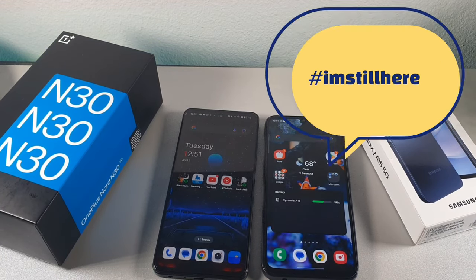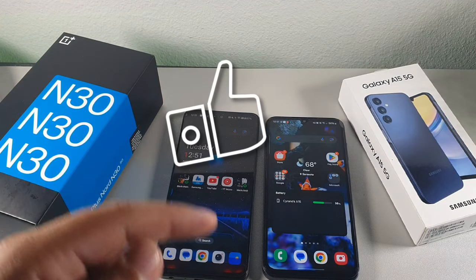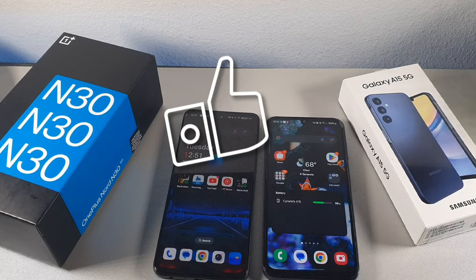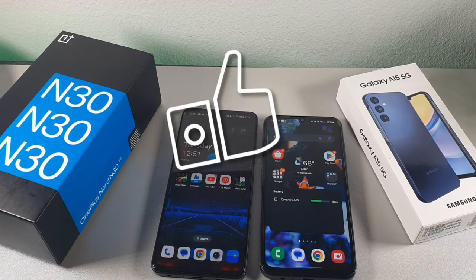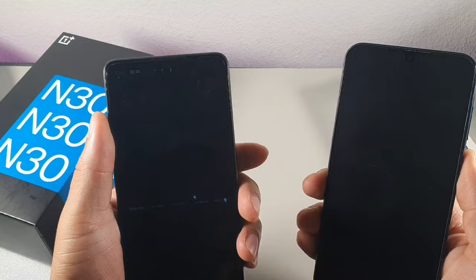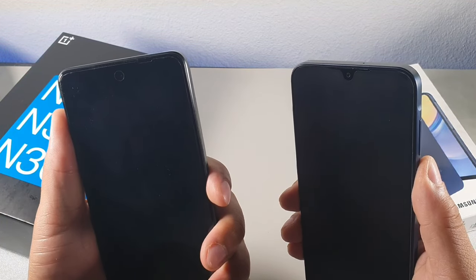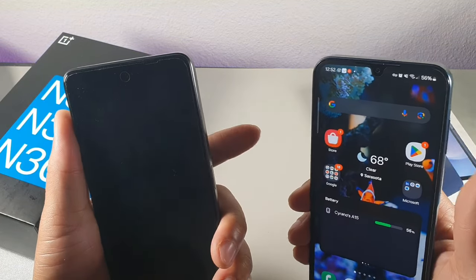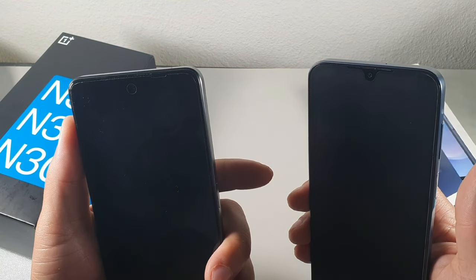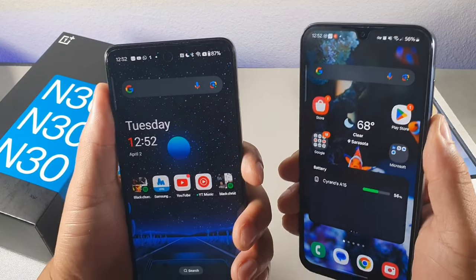If you're still here, type down in the comment section 'I'm still here' so I know you're still with me. Hit the like button so we can get this video out to more people and beat the YouTube algorithm. Now let's jump into a fingerprint sensor speed test on the count of three — one, two, three. Let's do that one more time — one, two, three. That was close. One more time — that was a tie.